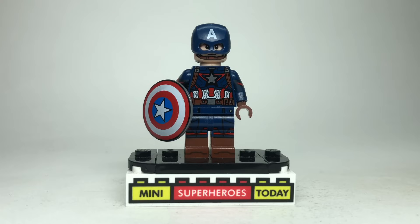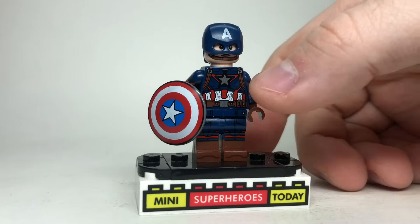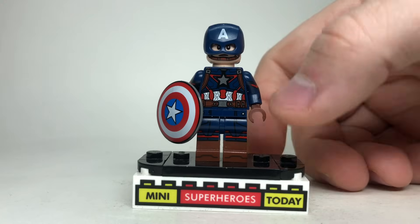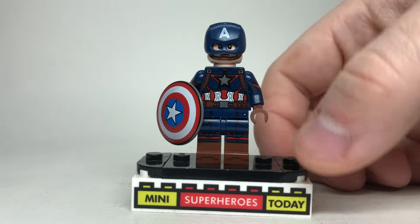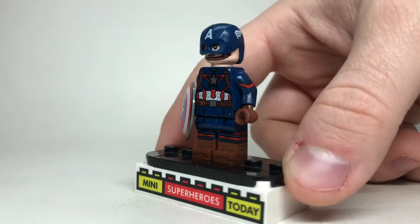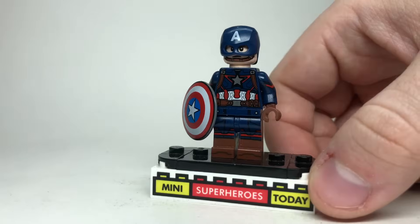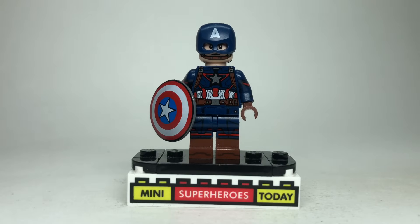Our Captain America minifig from 2015 and 2016, Age of Ultron Civil War, was pretty perfect, but randomly in 2023 we got an updated Age of Ultron torso, so that's what I'm gonna use here with the new helmet and head combo that gives you the chin strap. We also took the legs and arms from Captain Carter from the LEGO Marvel Collectible Minifigure Series 1, and of course you can't forget the shield. This is pretty much the ultimate Captain America you could ever hope to build.